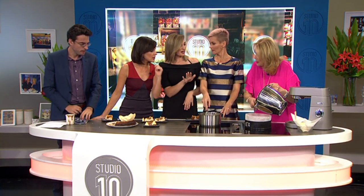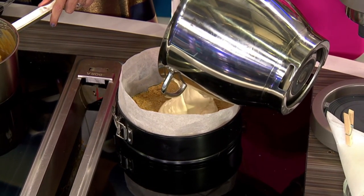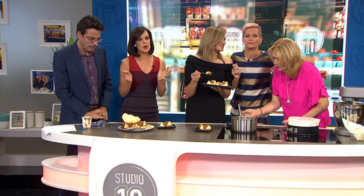Just take us through - you're going to pour that in and we're going to bake the cheesecake for an hour. So it's a beautiful baked cheesecake. You'll leave it in the oven, leave the door ajar, let it cool down and then move it out.